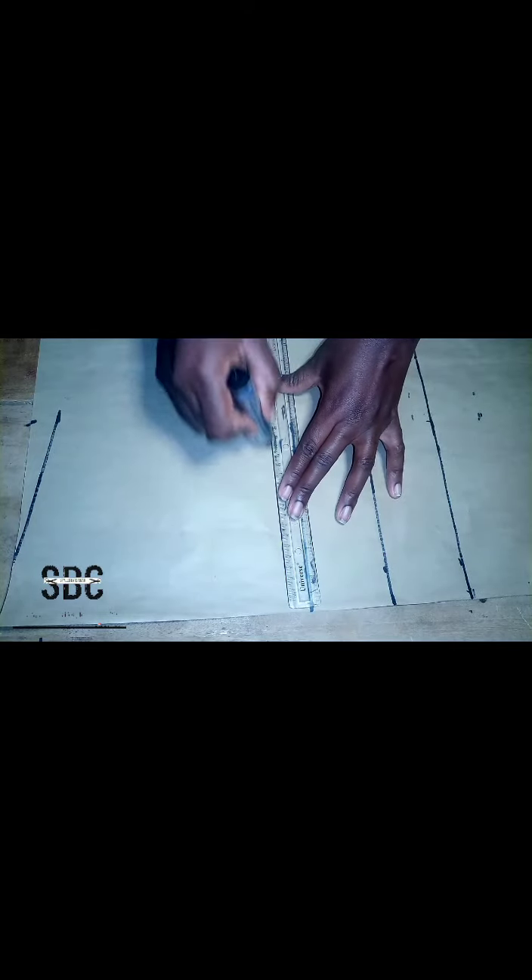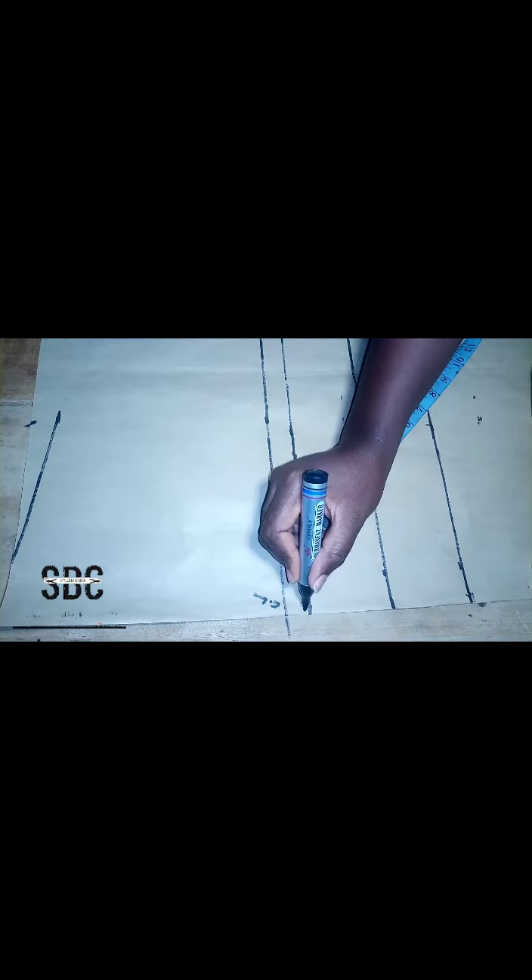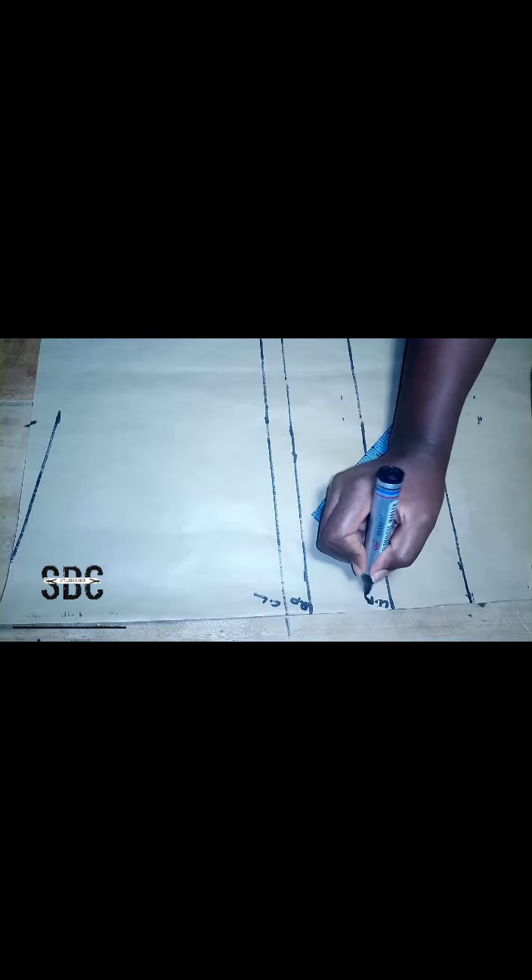After connecting it, we measure our armhole length, and for this tutorial we are using eight inches. Then we make it into a straight line and that is going to be our chest line. Then we are going to label each line so we can know what each line stands for.